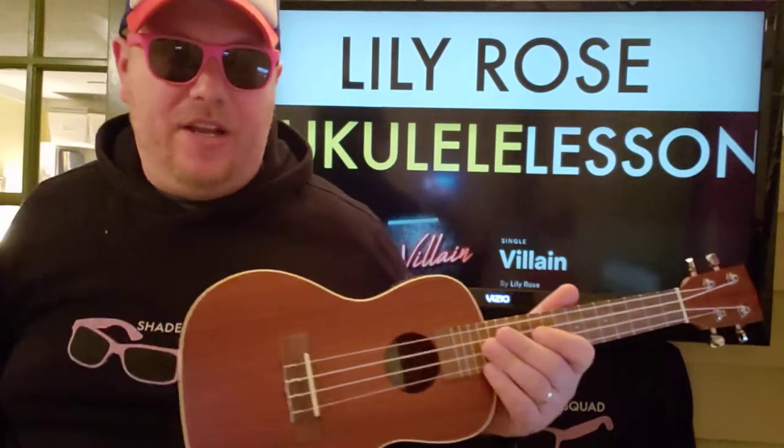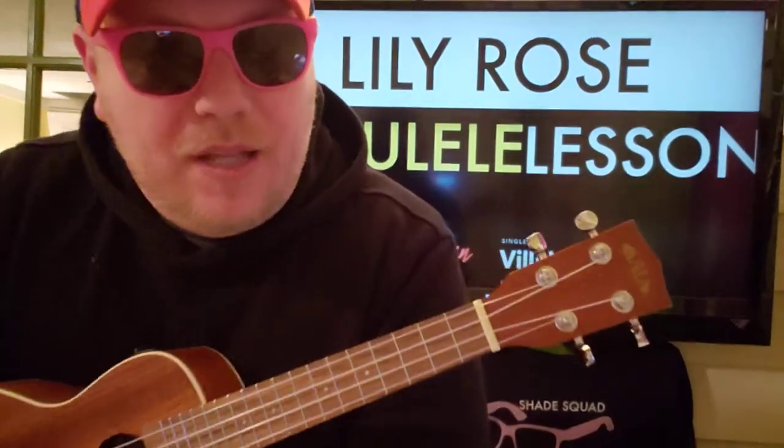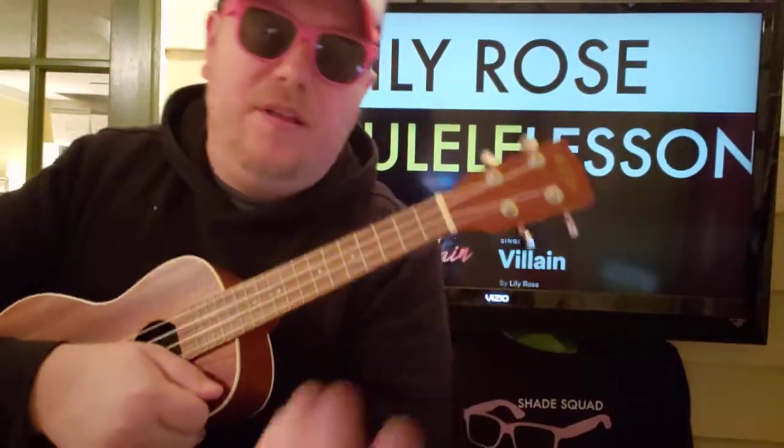What's up guys, Brian back here again with a ukulele tutorial for Lily Rose's song 'Villain.' Hope this video helps you out. I hope you will like and subscribe — let me know what other Lily Rose songs you want to learn.